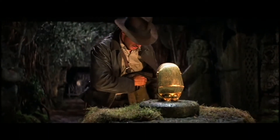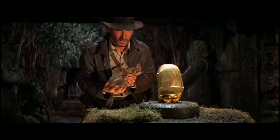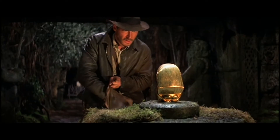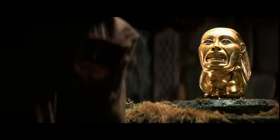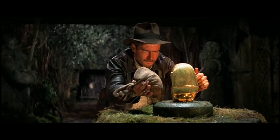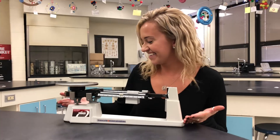In this iconic scene from Raiders of the Lost Ark, our hero Indiana Jones is trying to match the mass of a golden idol with an amount of sand to stand in its place. If he succeeds, he can take the idol off the stand without any disturbance. If not, well, let's just say that won't be good. This very principle is similar to the workings of this device, a triple beam balance. Let's find out why.